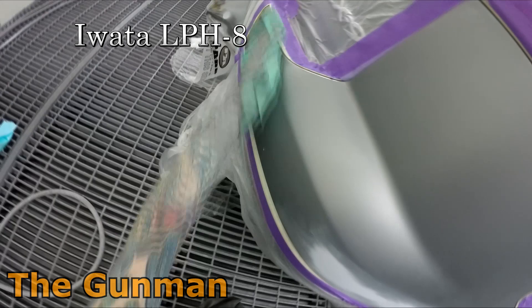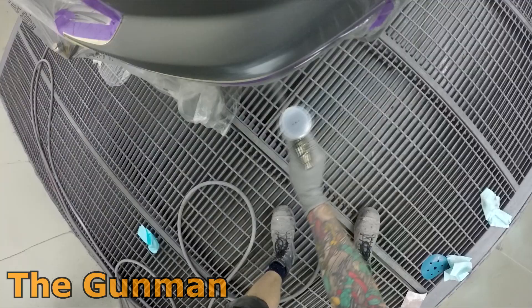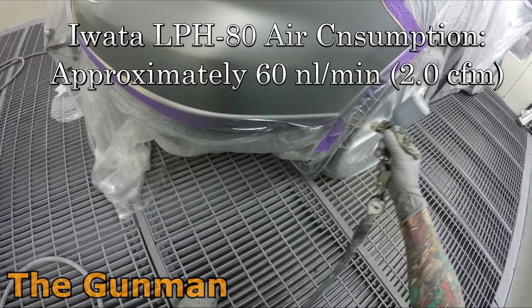As you probably just saw, I've got the 1.2 mil setup on this gun, but there are a few other options: 0.4, 0.6, 0.8, 1.0, and 1.2 mil fluid tip setups. You also get a couple of different pot options — you can get the 70 mil or the 250 mil reusable cleanable plastic pot, or you can get the kit that comes with both, which is the one I got.